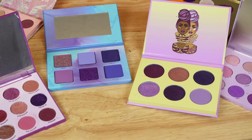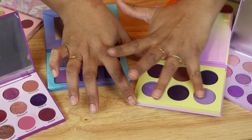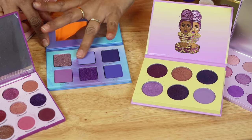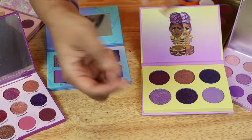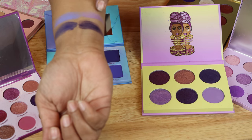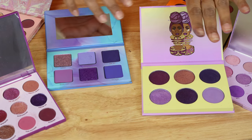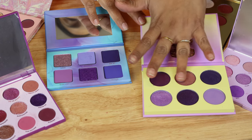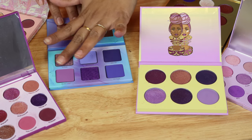Next I'd swatch probably these two: this matte from Juvia's Place and then this matte from the Violet Ink. That needs to get built up a little bit. I'm seeing more of a blue in the Violet Ink — this Juvia's shade is definitely more of a purple.